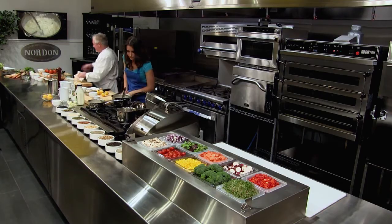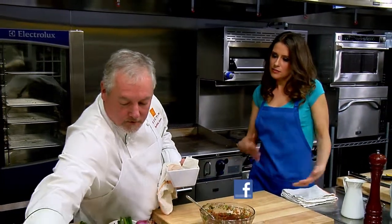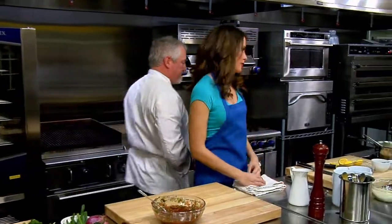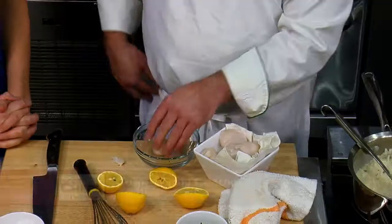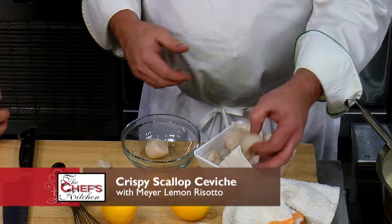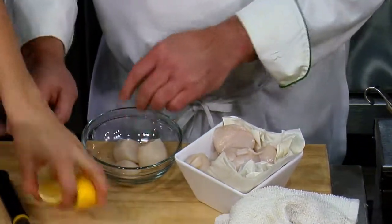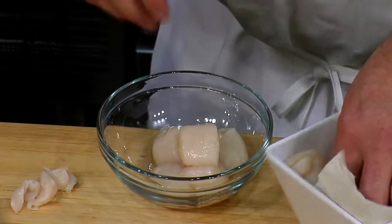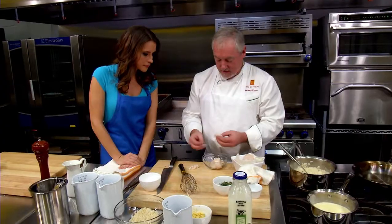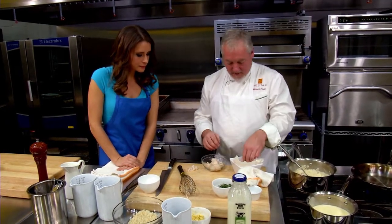Now we're going to work on the scallops. What is making this a ceviche if you're searing the scallops? In ceviche, a lot of times you'll poach them. Instead, I think having a little texture on them makes it more fun. By the way, these mussel shells — you should save these, put them in the freezer. A lot of flavor there. You can use them in sauces; you can caramelize them with mushrooms, shallots, and do a white wine reduction. Most people throw these away, but you don't have to.